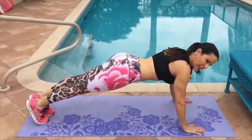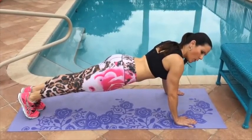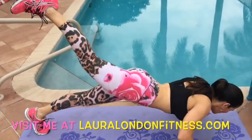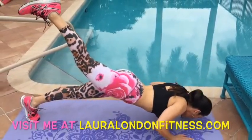And for the advanced, we're going to get in that push-up position. Our booty is nice and low, our abs are in and tight. We're lifting that foot up, going down and coming back up. These are a tough one.